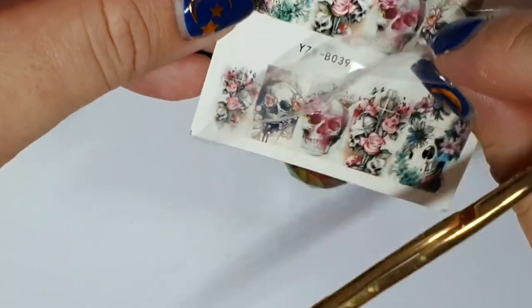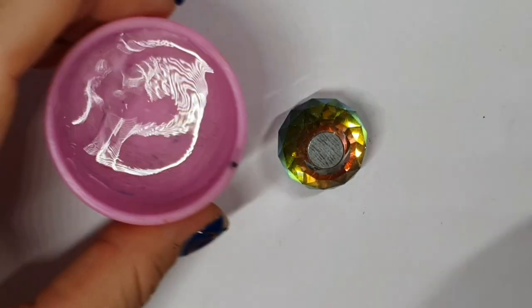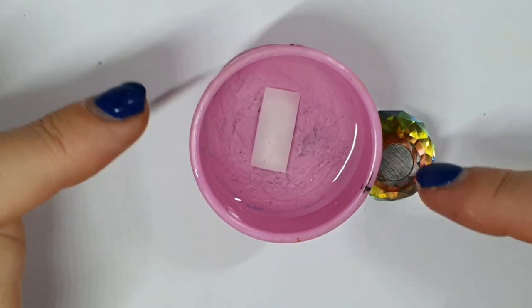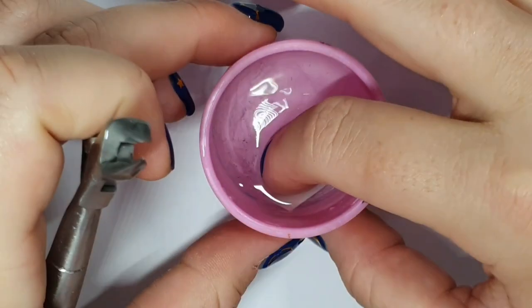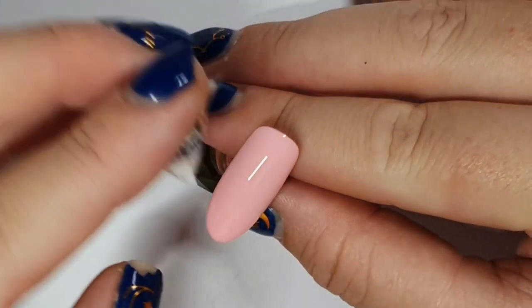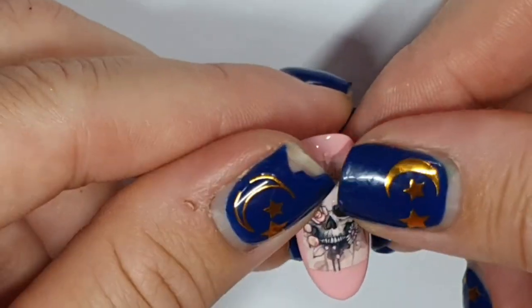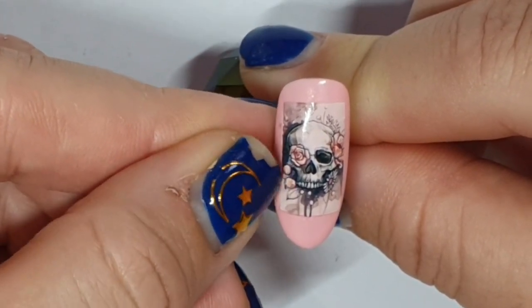I took the shiny covering off it and I'm going to pop that in my egg cup. It's kind of like one of those transfer tattoos that you put on. I'm doing my little 30-second finger dance. You could use tweezers — I took it off on my finger and I'm going to place it on the tacky layer of the cured gel polish. You want to work quickly with these because as it dries it won't move around, so I was making sure I didn't get any creases in it.